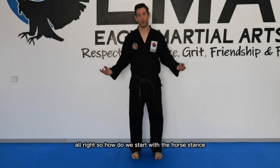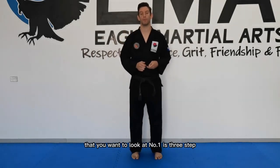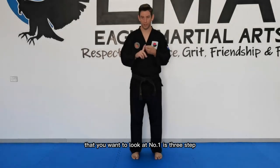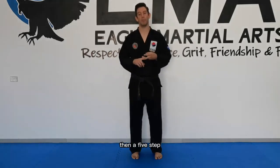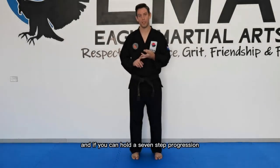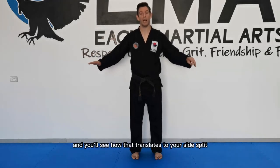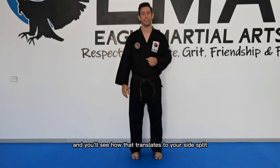So how do we start with the horse dance? There are really three main progressions to look at: number one is a three step, then a five step, then a seven step progression. And if you can hold a seven step progression in the horse dance, that's some significant distance you're covering, and you'll see how that translates to your side split.